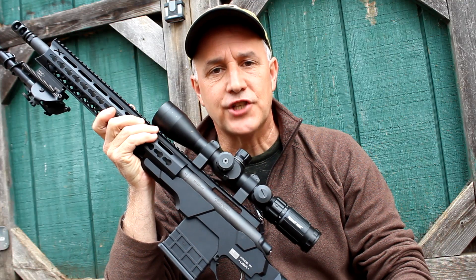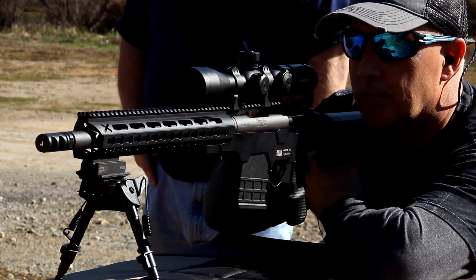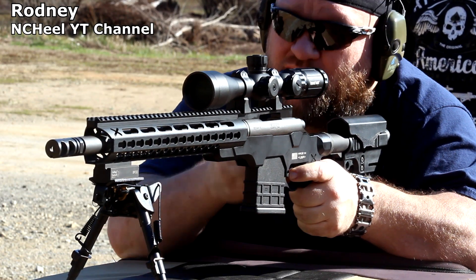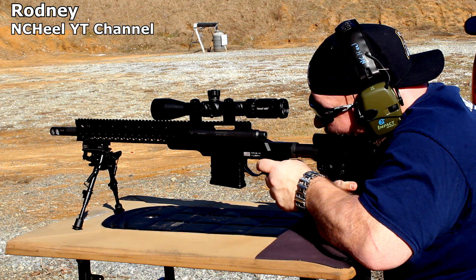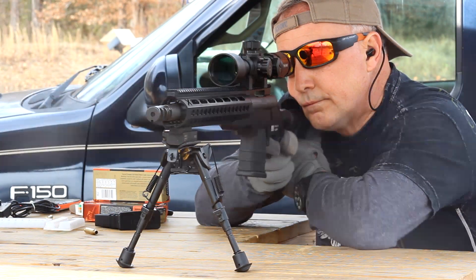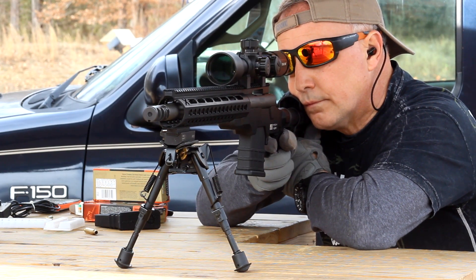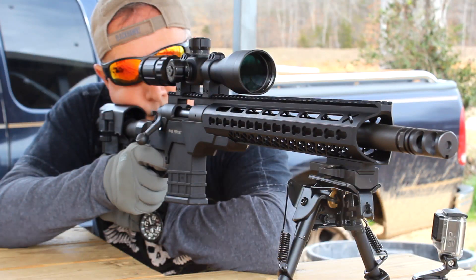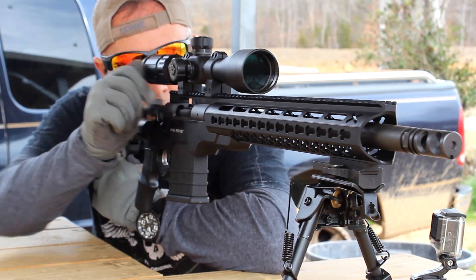We started out at about 25 yards just sighting in the scope and getting a feel for the rifle. My good friend Rodney from the NC Hill Channel joined me, and he is left-handed. These rifles only come in right-hand configuration, but he was still able to manipulate the action without any trouble. Then a few days later we went out to the range, shooting at the 100-yard range — checking accuracy, getting behind the scope, feeling how it reacted. That's really important with a precision rifle because you want to feel comfortable; it needs to have a very natural feel. Then we started shooting steel from 1, 2, and 300 yards, and I was really excited getting that steel with ease.